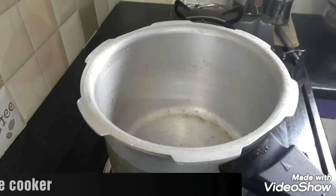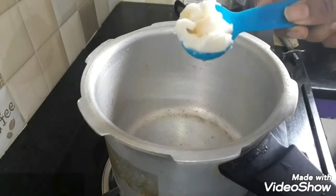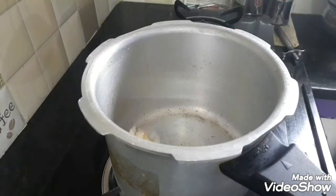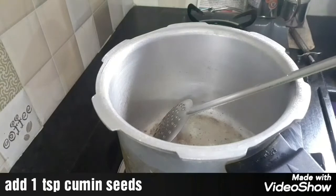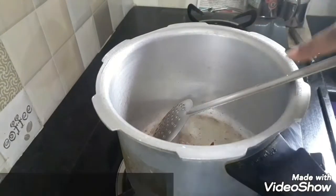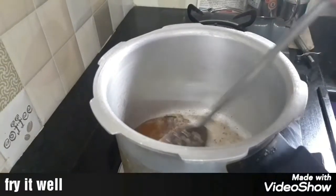Next, on the stove in a pressure cooker, add 1 tablespoon of butter, then add some oil, 1 tablespoon of jeera, and 1 red chili. Let the jeera fry a little bit.